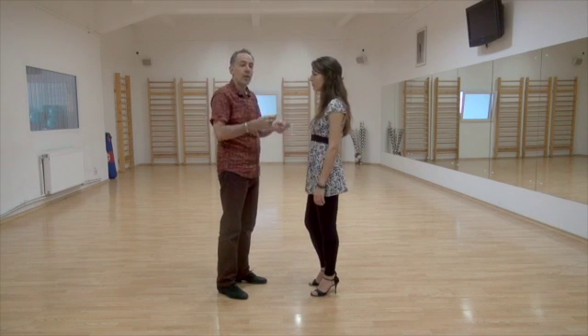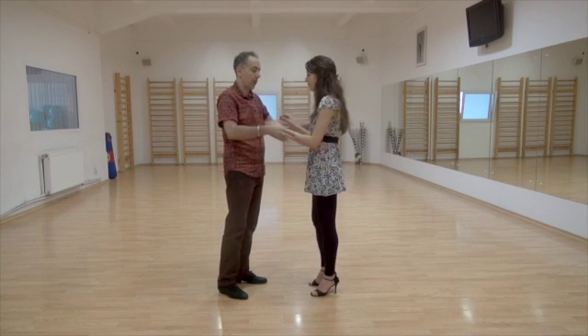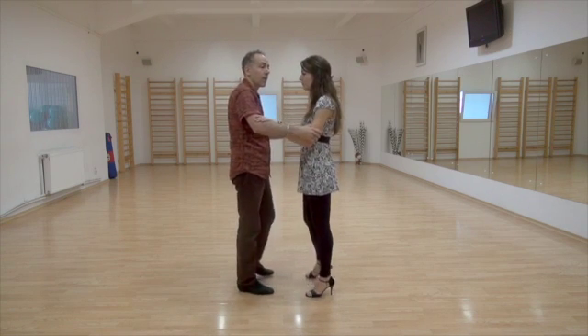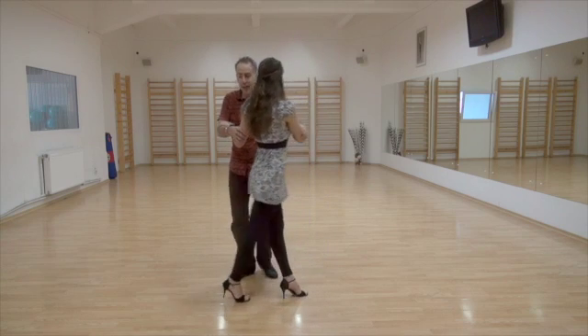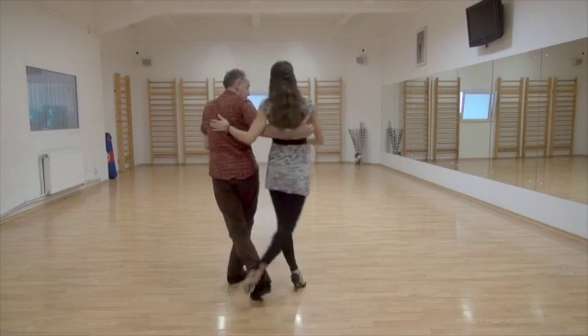One, two, three, four. Step, Gancho, Back Sacada. One, two, three, four. Step, Gancho, Back Sacada.